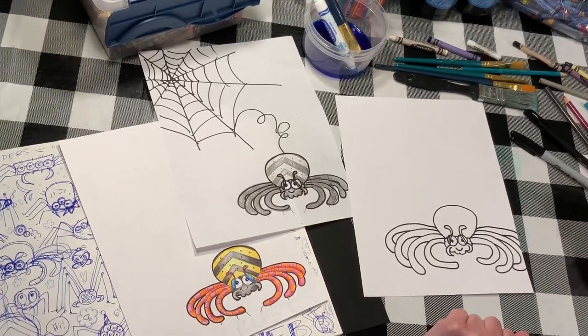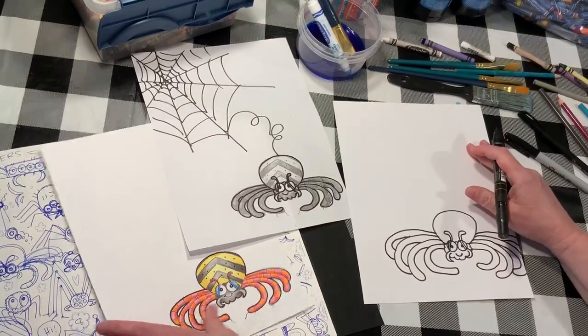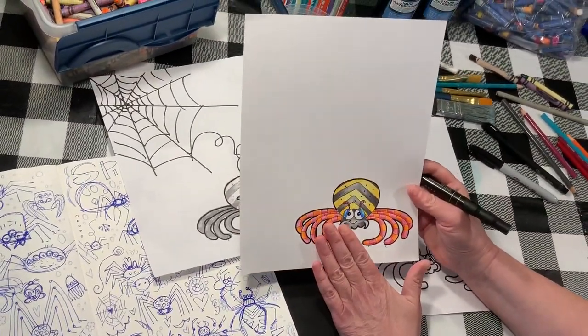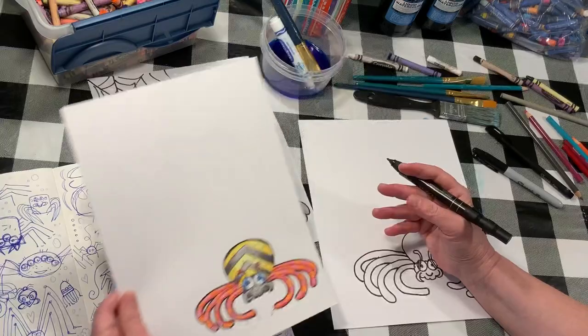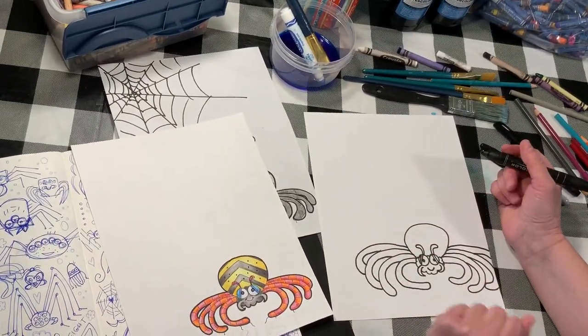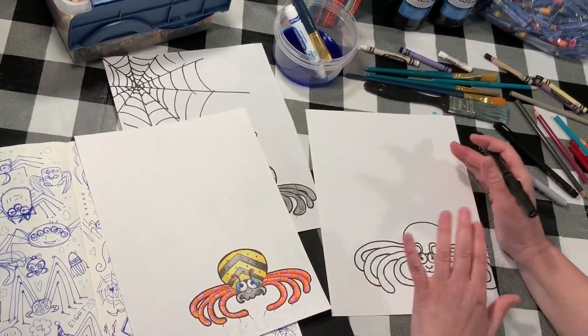He turned out really big compared to that sketch, and that's okay. Now this is what we're gonna finish today. I'm gonna show you how to do a web first, and then on this one I'm gonna do it with a white oil pastel for real, because it'll be part of a fun little technique I'm gonna show you.